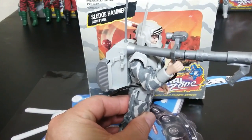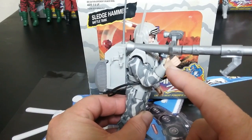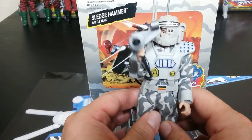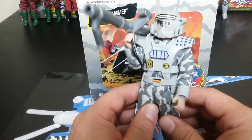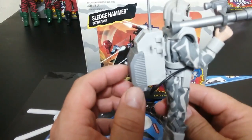One thing I must warn you about when you mess with these figures is their hands — they break very easily, they break off. The hands break off the joint very easily. Here he is with his gun held in his hand. He has a sight for it, and it does have stickers all over his helmet and his chest.